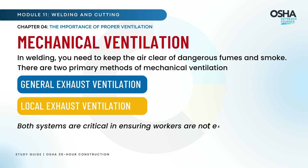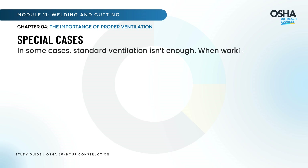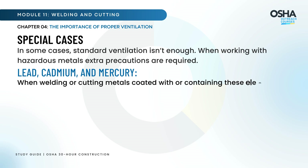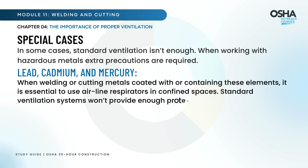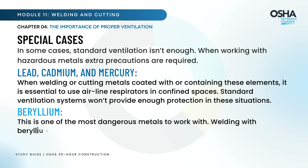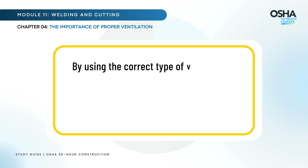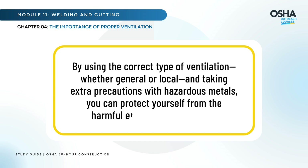Both systems are critical in ensuring workers are not exposed to dangerous levels of toxic fumes. In some cases, standard ventilation isn't enough. When welding or cutting metals coated with or containing lead, cadmium, or mercury, it is essential to use airline respirators in confined spaces, as standard ventilation systems won't provide enough protection. Beryllium is one of the most dangerous metals to work with — welding with beryllium-based materials requires not only airline respirators but also strict local exhaust ventilation to ensure fumes don't spread. By using the correct type of ventilation and taking extra precautions with hazardous metals, you can protect yourself from harmful toxic fumes.